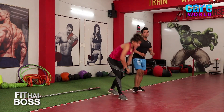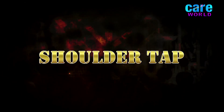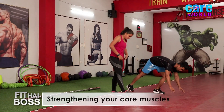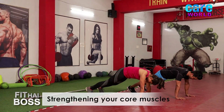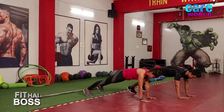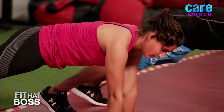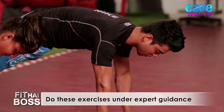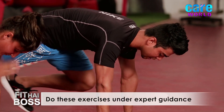The second movement is shoulder tap, which also engages your core muscle. Come to your high plank again, engage your core, and tap your shoulder alternately. Count of 5, 4, 3, 2, 1 and stop.